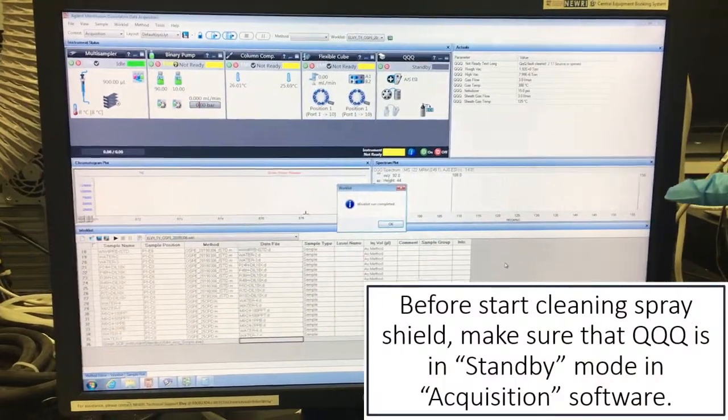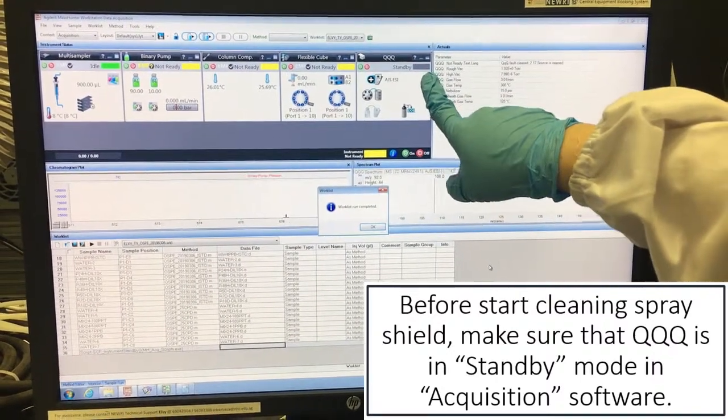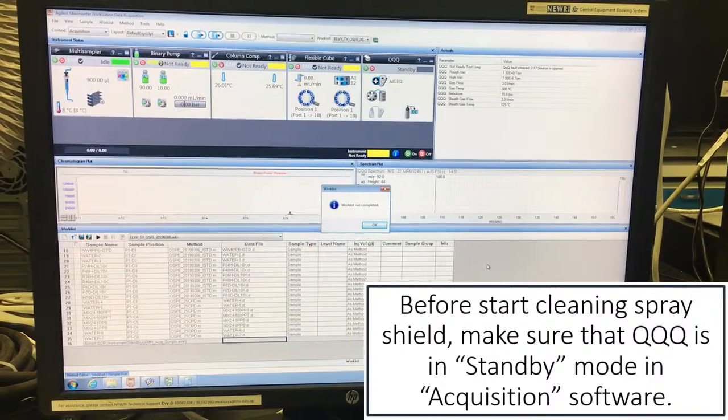Before you click, you have to go to the data acquisition and make sure that the QQQ is on standby before you open up the QQQ. Then after that, it just comes to the QQQ.